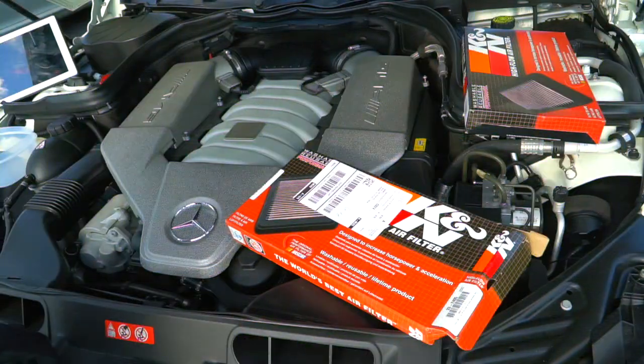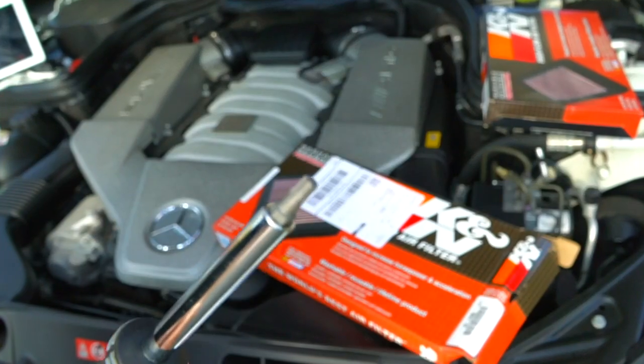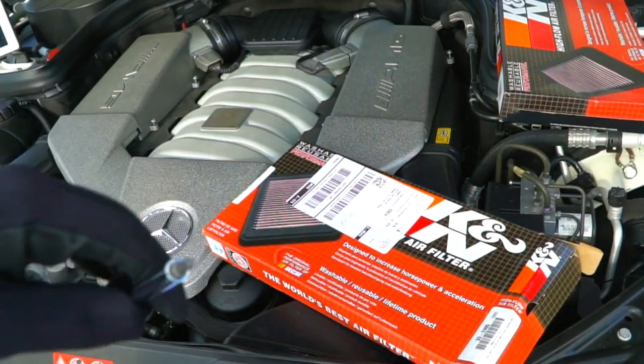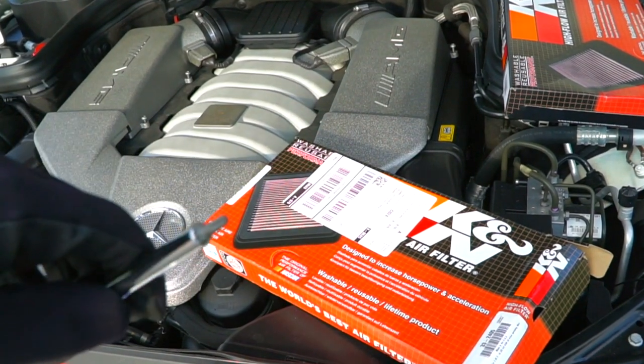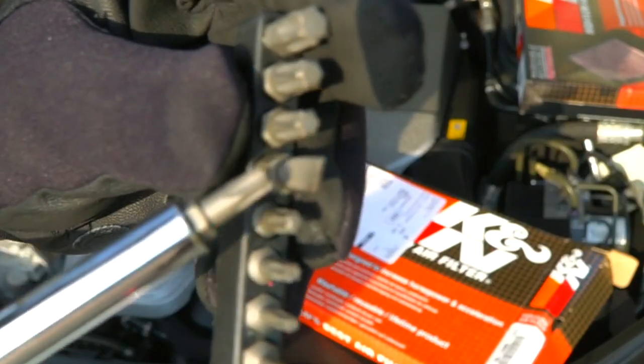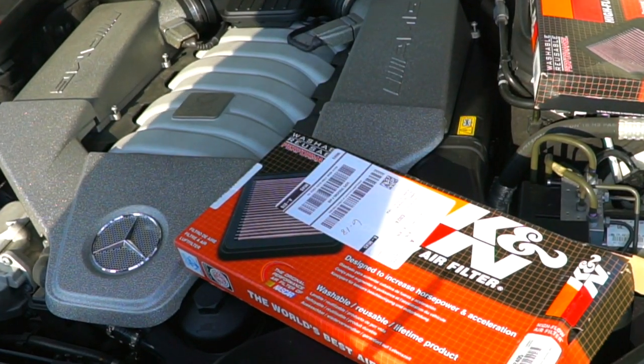Alright guys, just like that we are back. For this install you're gonna need a star tip and flat head. I found the star tip works the best. If you find the right size Allen wrench, you can use it as well.